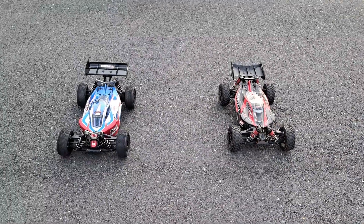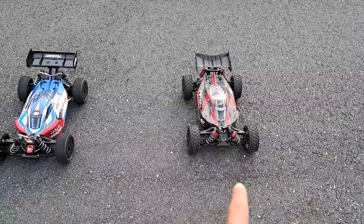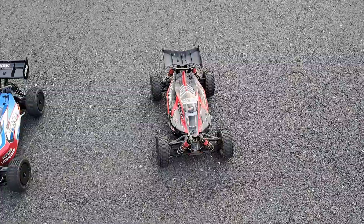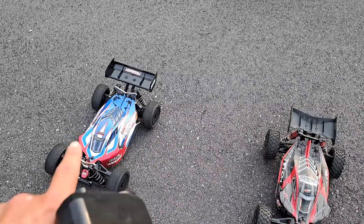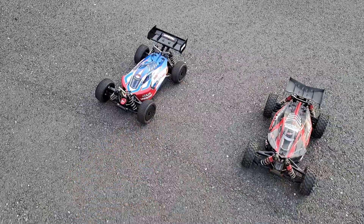What's up everybody, it's Nezzy! We've got two Arma Typhons. That's the Arma Typhon 6S BLX — I'm running a 20 tooth pinion and Proline Badlands. Other than that it's stock. Running a 6S 4,000 milliamp 100C pack. The other one has a 5,000 milliamp — that's the TLR Tuned Typhon. They just recently came out with the RTR version.